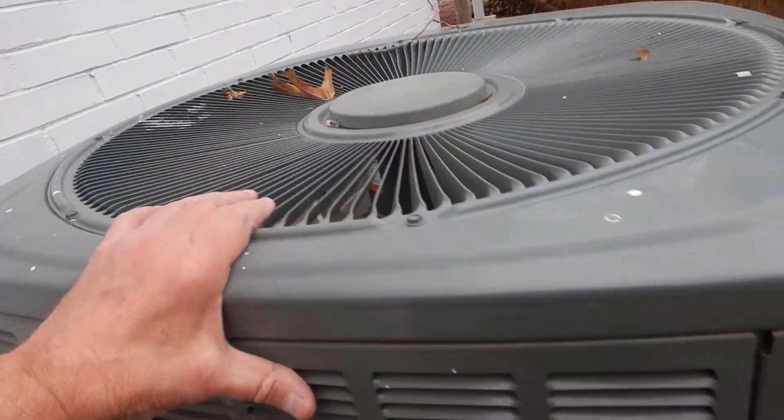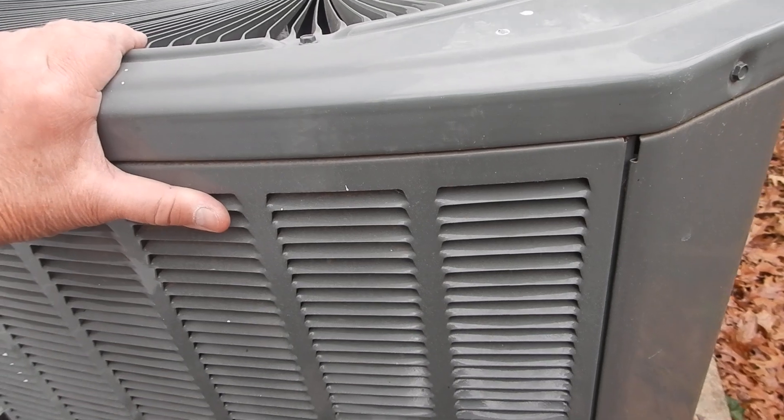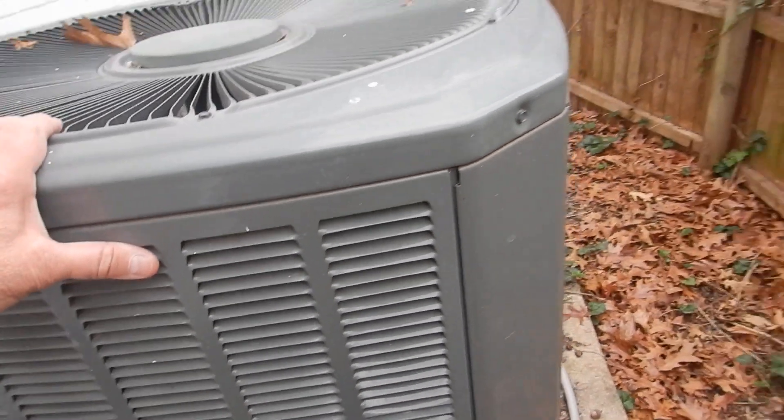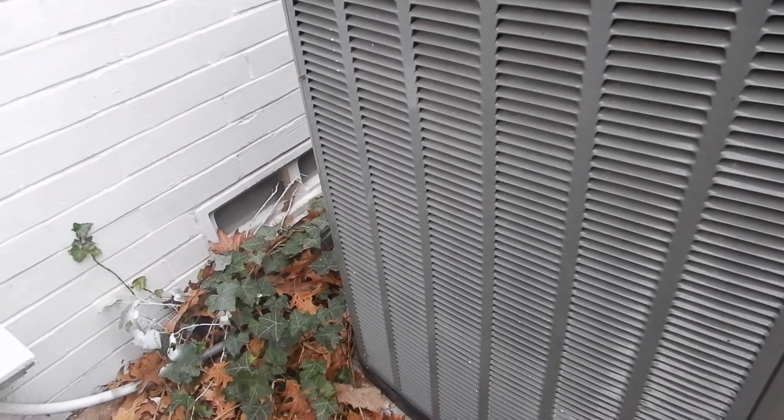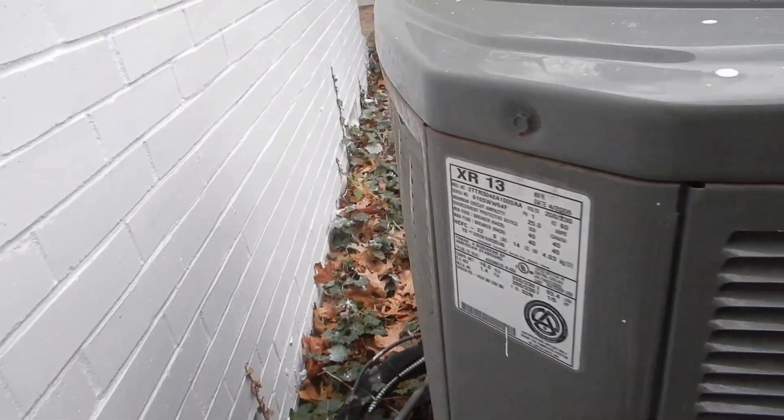Texas Real Estate Commission doesn't care — it's on or it's off. Is it performing the function for which it's intended? Was it not installed properly? Is it a safety issue? But my client might want to know how old things last. These coils are filthy dirty — coils need to be cleaned.